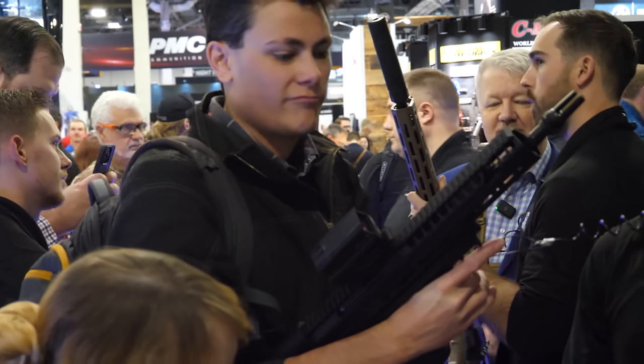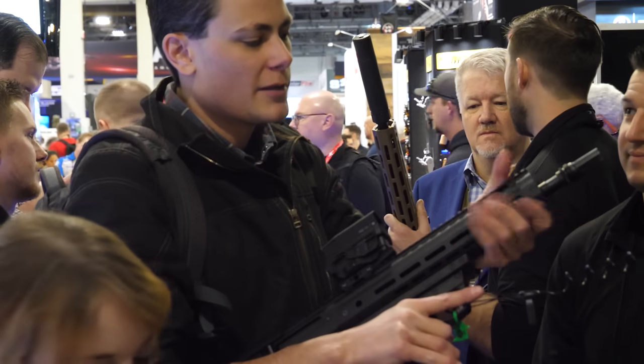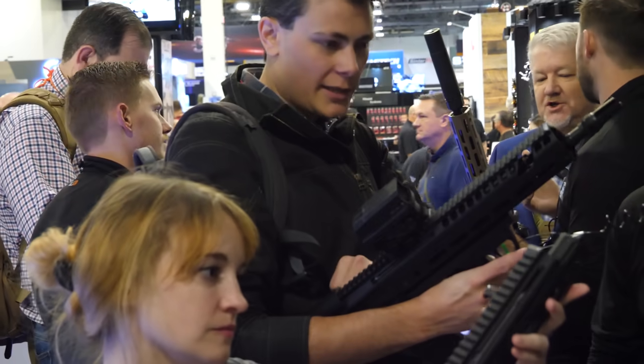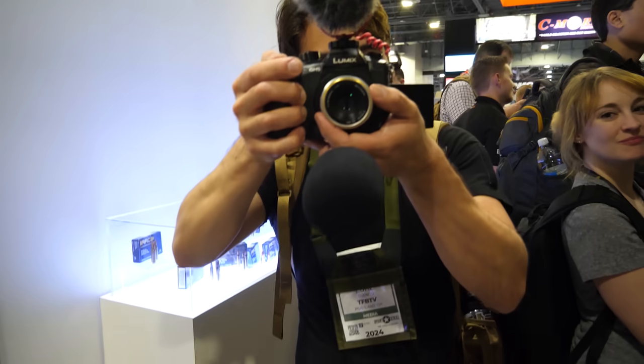Hey, Brass Facts here. I'm completely worn out after two days of SHOT Show, barely hanging on by a thread, but I wanted to get a video out — so pardon the impromptu nature of this, or the fact that I'm using what is essentially a lapel mic held up to my face. My voice is dying, my feet no longer work, and I'm running out of booze.